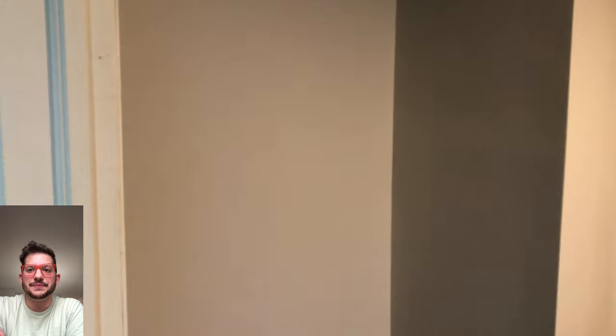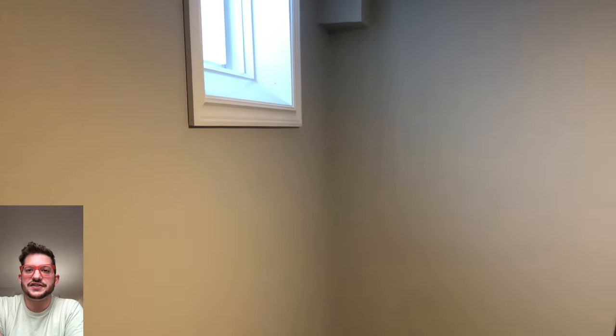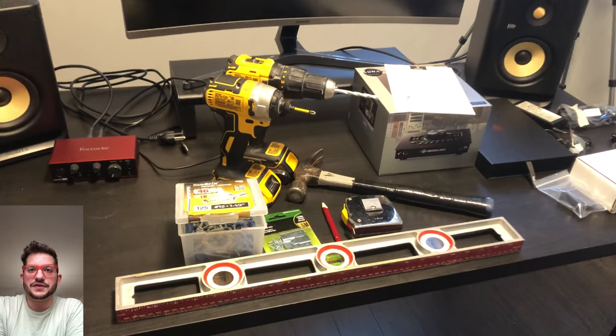Here is the beginning room. This is a home studio in a basement and as you can see the walls are very bare. The floor is just laminate and the ceiling is completely bare as well. So we will be treating all of those surfaces.